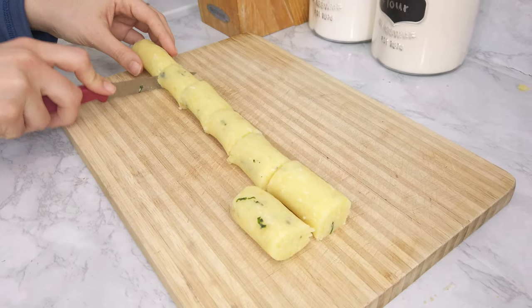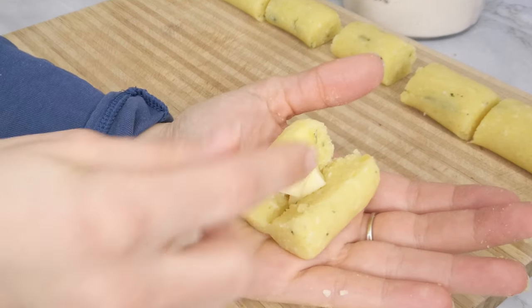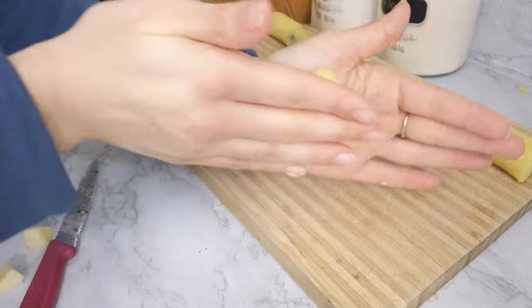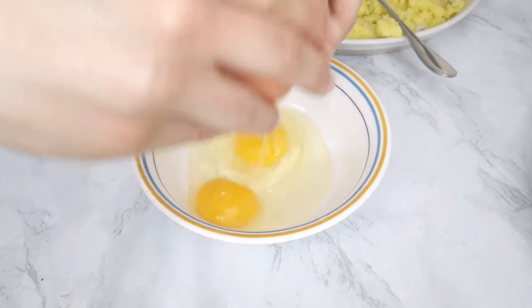You could even stuff them with some mozzarella cheese if you want — like a little surprise! But don't overfill them because they could explode while they cook if it's too full.